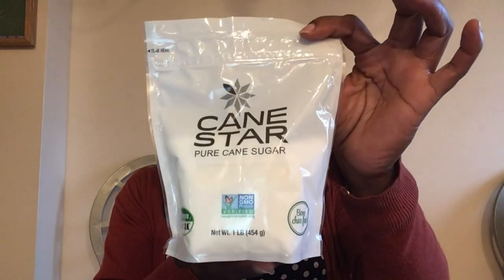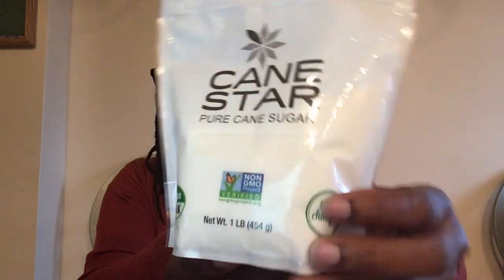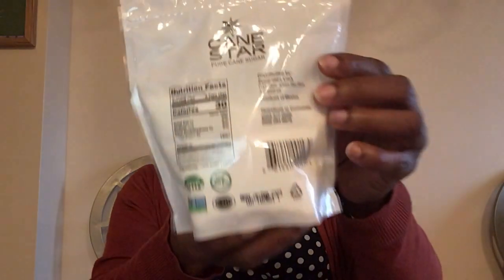When I go to Dollar Tree I'm trying to buy stuff we need. This is Cane Star pure cane sugar, a one pound bag. I know we use sugar, but I wasn't sure we needed it — thank goodness I bought it because we had no sugar when I wanted to make iced tea. It says certified clean, non-GMO verified, and bone char free. I need to look up what bone char free means. On the back it says best buy February 2023, product of Mexico, found at the Oxon Hill Dollar Tree.